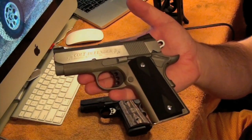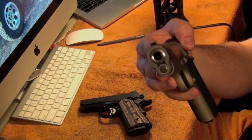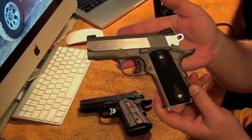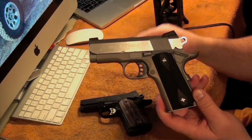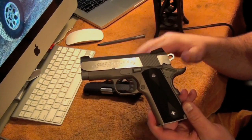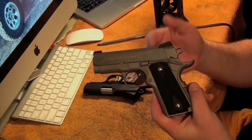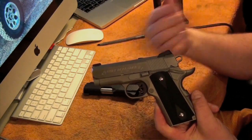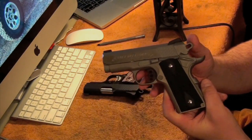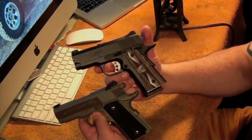This is the Colt Defender 9mm. I feel comfortable carrying a 9mm with some good hollow points because I know how to shoot, and that's really the thing. People say, do you feel comfortable with a 9mm or not? The military has issued 9mm because those guys are trained to shoot — their job is to be good with their gun. Side by side, they're pretty similar guns.